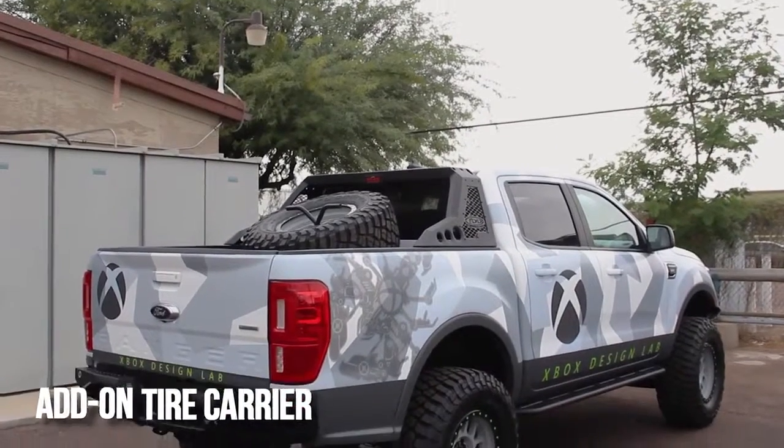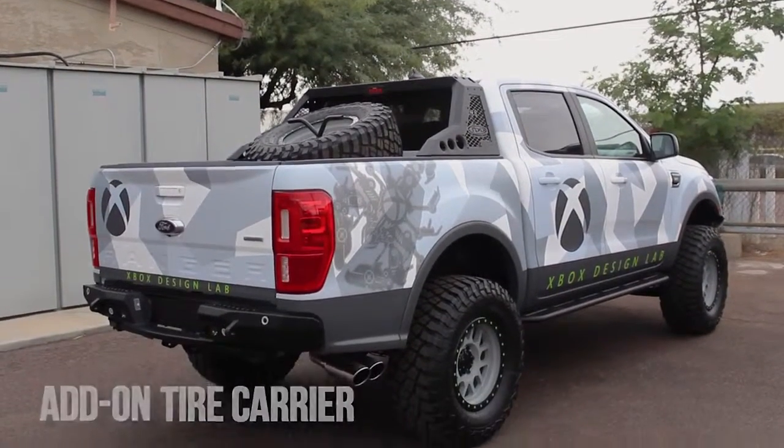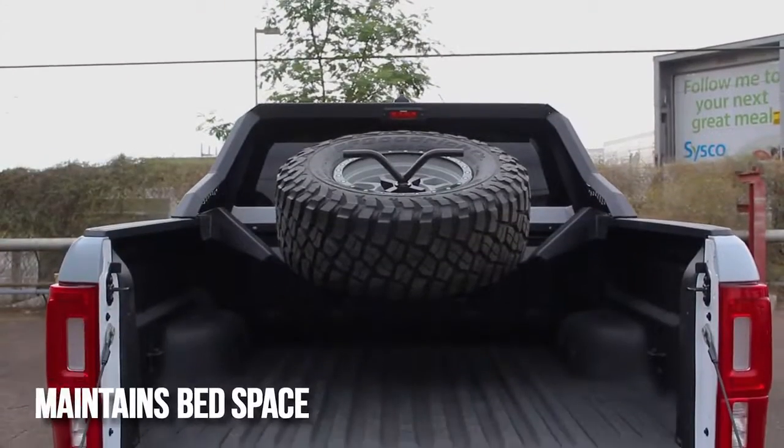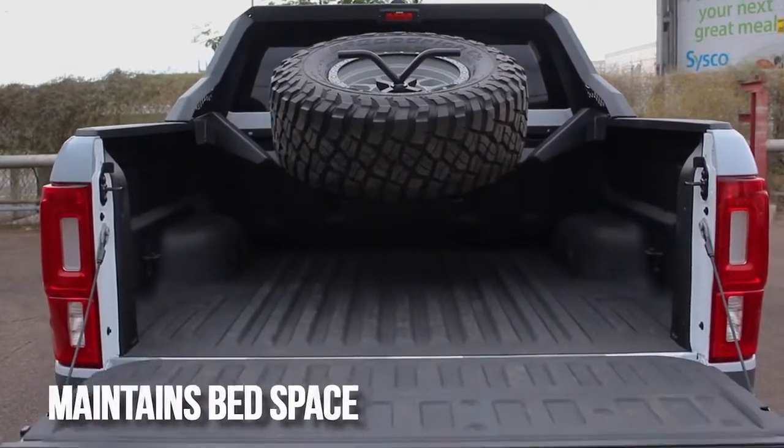The second add-on component is a spare tire carrier. This allows the use of up to a 40 inch tire. The design also keeps the tire elevated so you can still use the bed space below it.